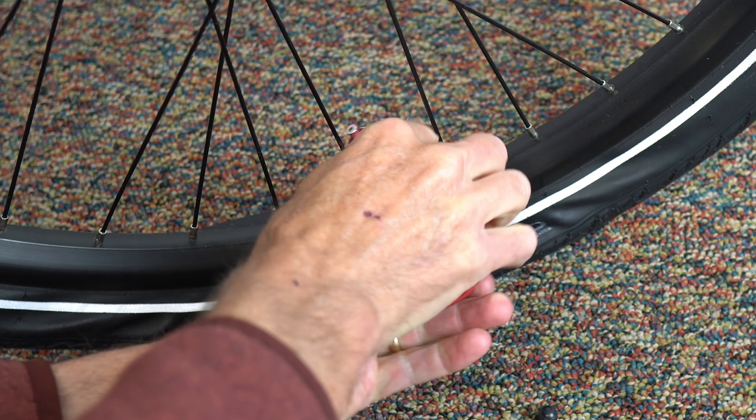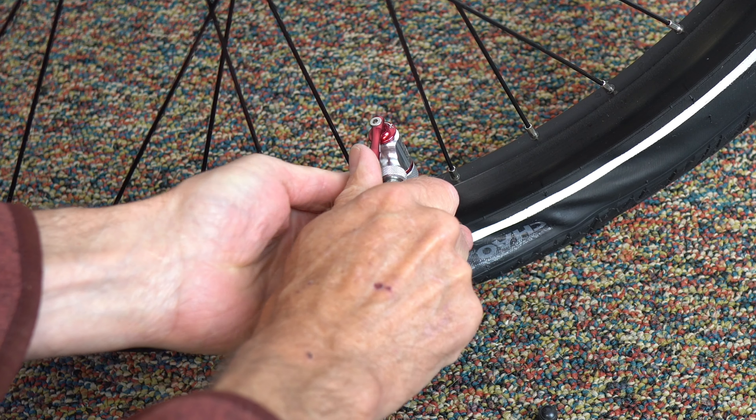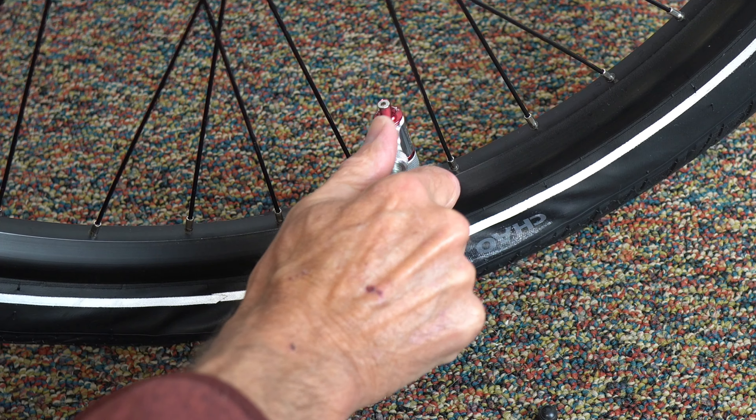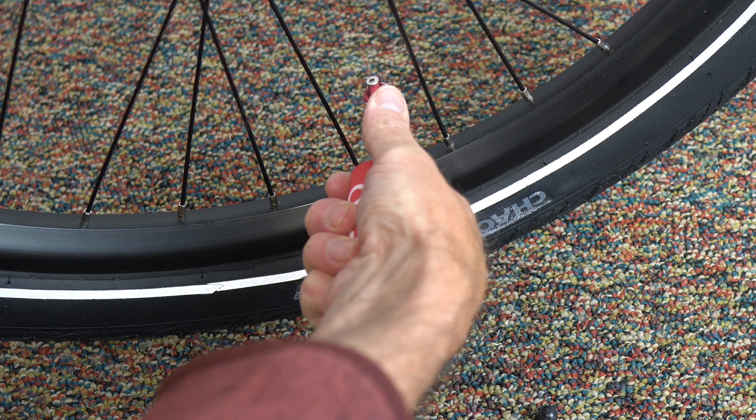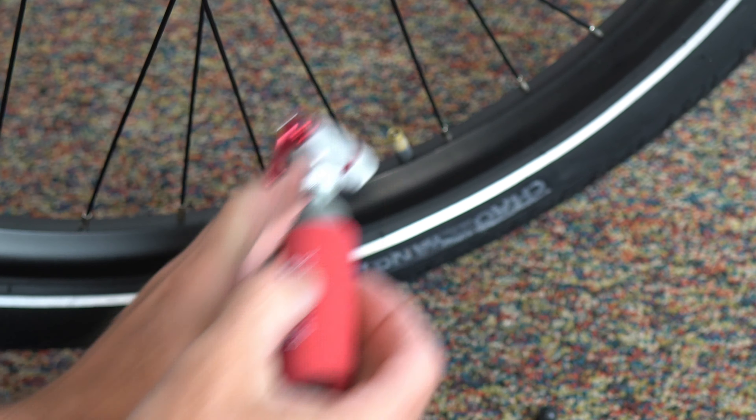This inflator works with both Schrader and Presta valves. You just screw it on and open it up to quickly inflate your tire. The high quality machined aluminum valve head will quickly inflate your bike tire and get you home after a flat.